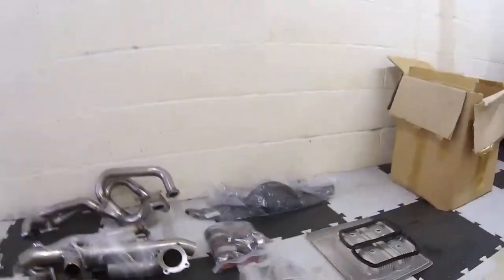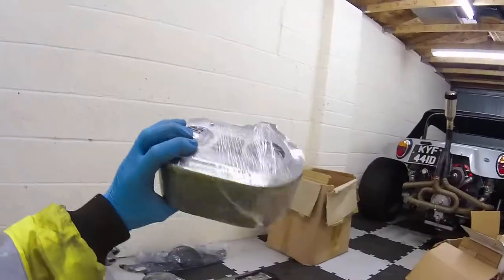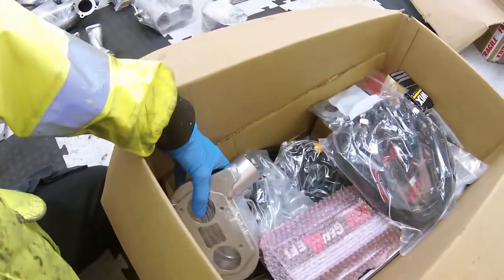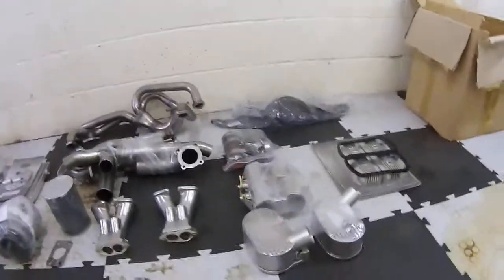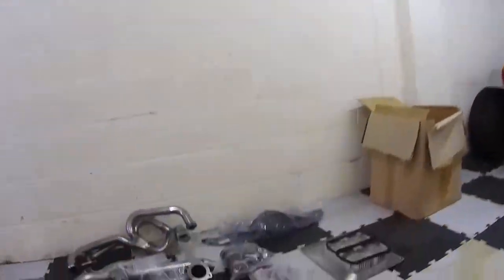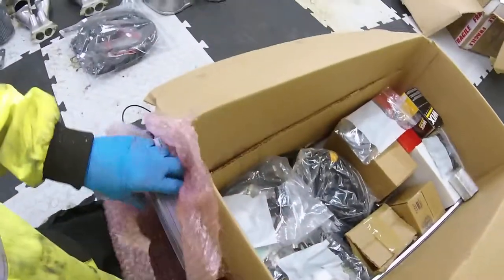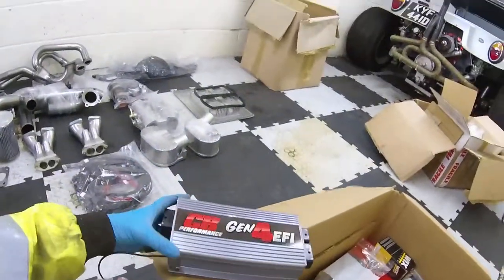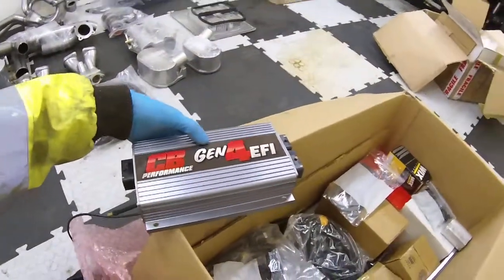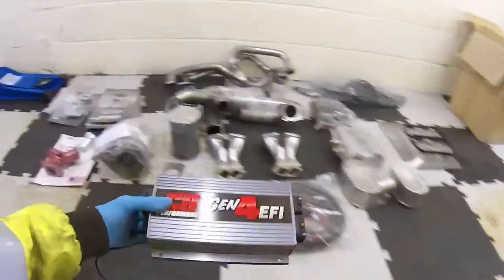That's for the inlet manifolds. Throttle bodies. And these are a nice bit of kit — throttle body tops. Wiring loom. That is the fourth gen EFI box itself, which is a lovely bit of kit. It's just my luck as well — when you order something like this from the States, some things get a bit damaged in transit. That's got a bit of a mark on it, unfortunately.